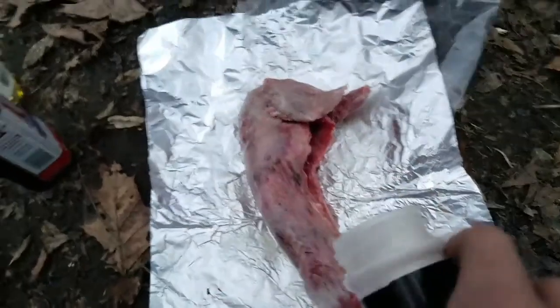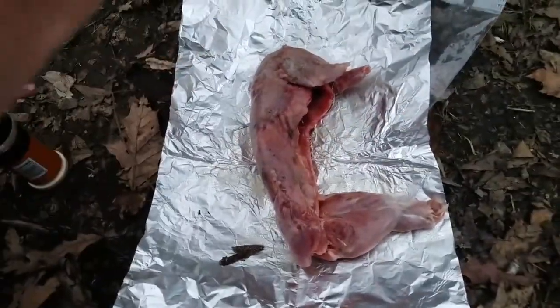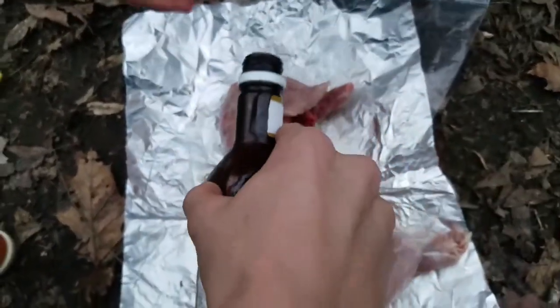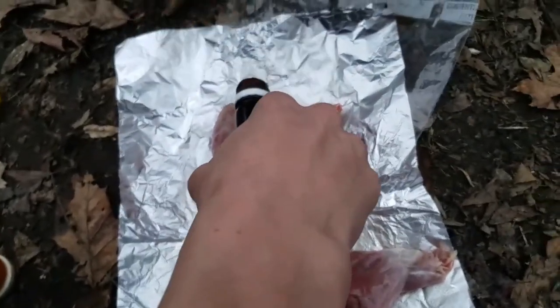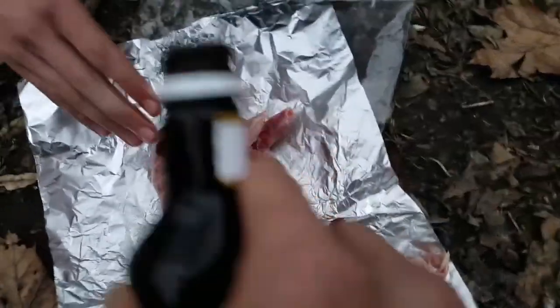Smells good. Now we got the A1. Get your oily hands off my arm. Wow, that's oily. Sorry. Just lather it on. Okay, lather it.